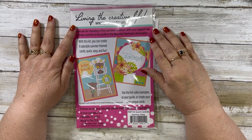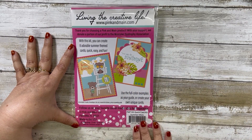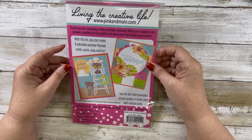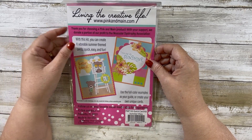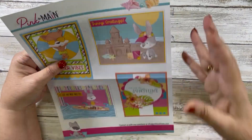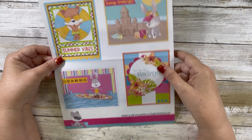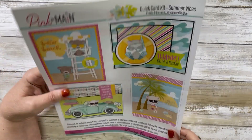Today for my final farewell to summer collab with Danny, we have today and then one more week — next week is the last week. For today I have used another one of those card kits from Pink and Main. It's one of their quick card kits and this one is called Summer Vibes. It makes eight cards and you get all the things you need to make the eight cards, plus a picture guide sheet.